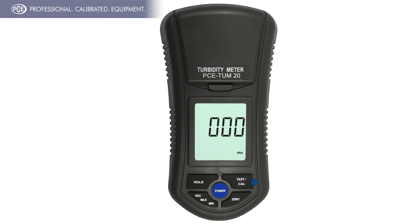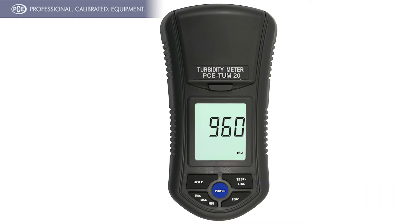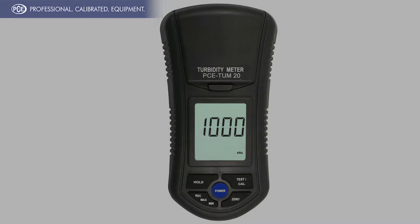The Turbidimeter PCE TUM20 is a handy measuring device which provides all requirements for measuring on-site. The measurement is done by through and scattered light procedure. The measuring instrument determines through this the cloudiness from 0 to 1000 MTU, respectively FTU.